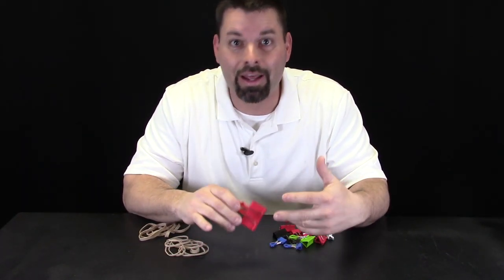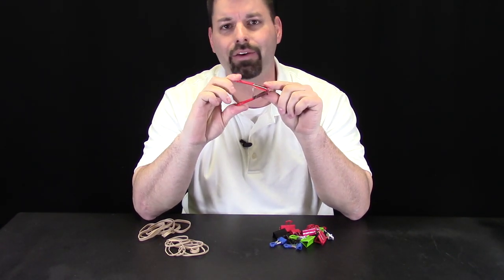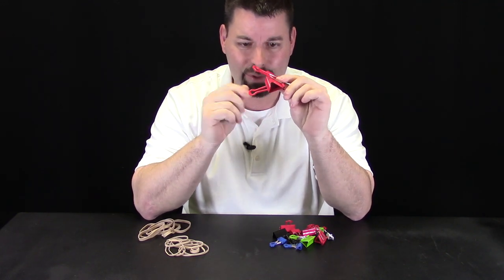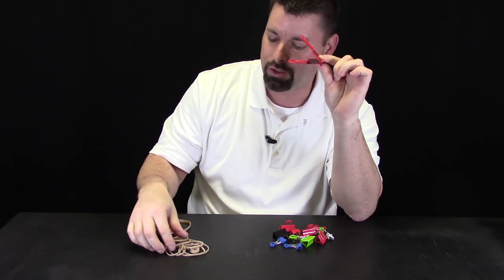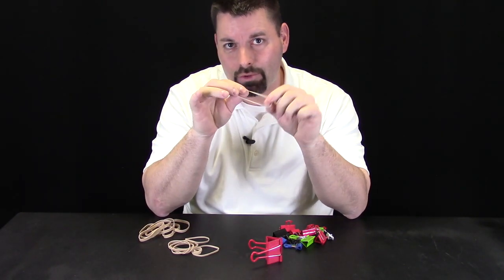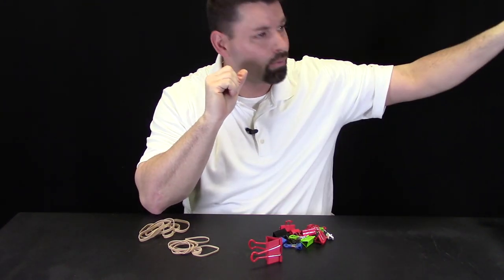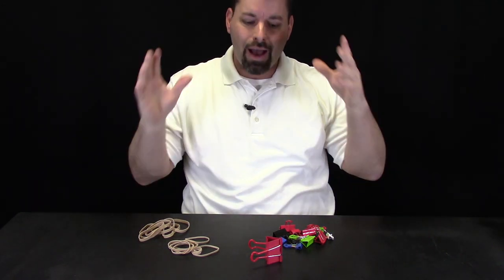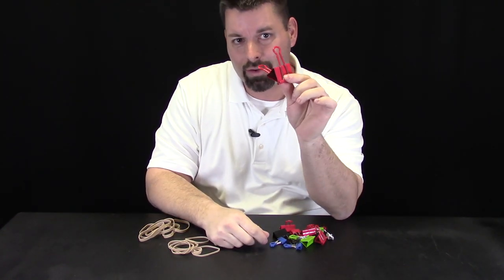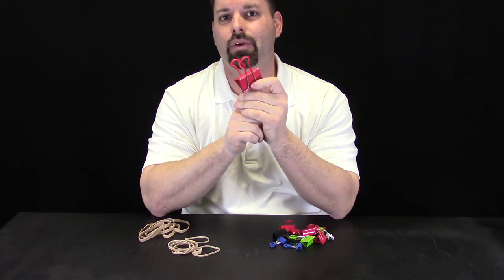Now to build a catapult we need an energy source, and you may think that the energy source for our catapult is going to be the spring in this binder clip, but it is not. This binder clip is actually just going to hold our energy source — a rubber band or two. I can put energy into a rubber band simply by stretching it. There is a lot of energy in there and I can shoot it and watch it fly across the room. I need to stretch this rubber band around this binder clip so that I can harness the energy in that rubber band.